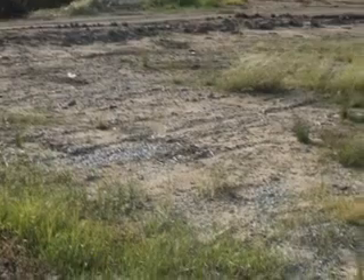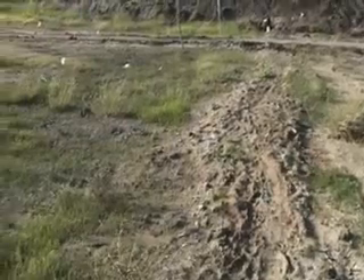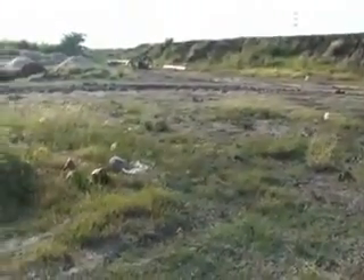The site for fish farm construction should have sufficient water resources. It should be non-rocky with at least two meters of deep soil. The land should be gently sloping or level.